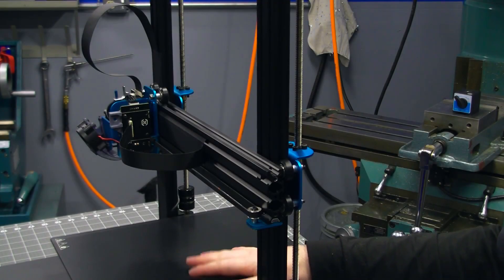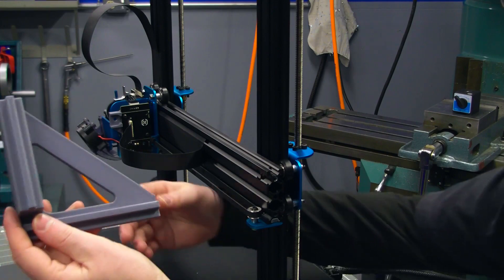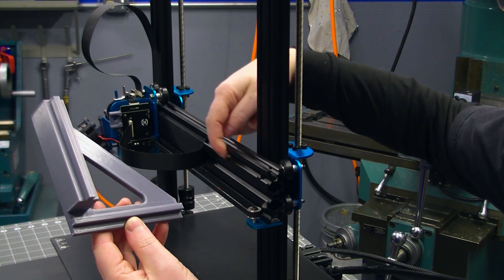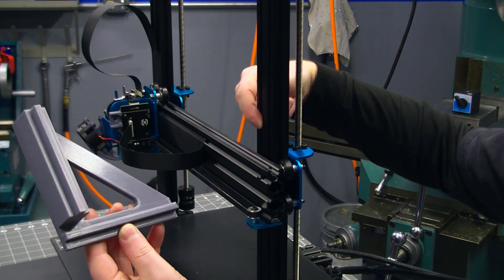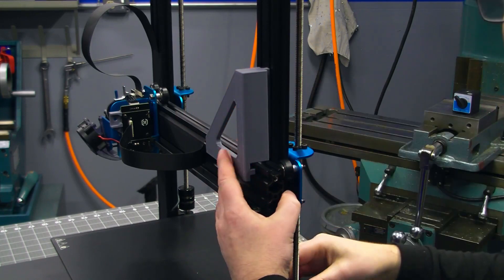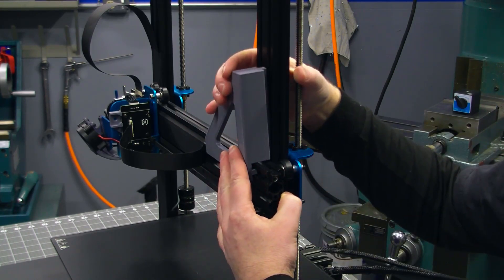Ensure that you have a few inches of clearance between the build plate and the gantry. Next, install the tool so that these keyways fit firmly in the notches in the gantry and the vertical frame of the printer. You may have to turn the lead screw to get the gantry to line up square so that the tool fits in.